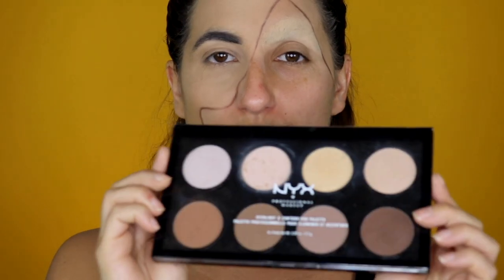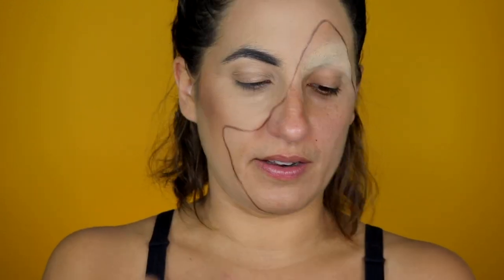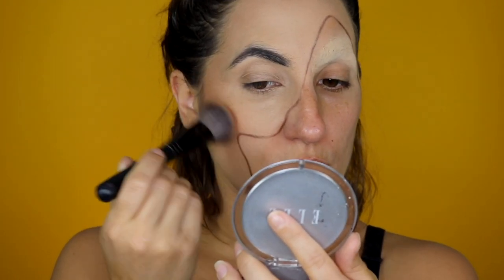Now let's sculpt that face with some contouring. Now I'm going to put on some blush. I'm using an orange color to match the whole look, my eye look, and the jack-o'-lantern side. Now highlight — I'm going to put the highlight with my finger and I'm going to put a lot.